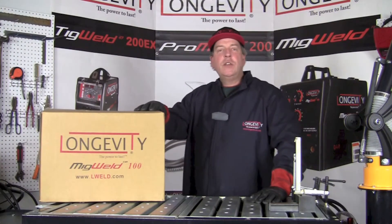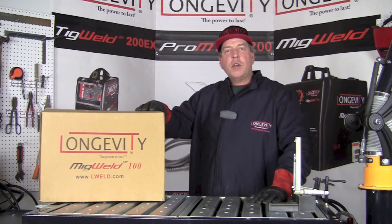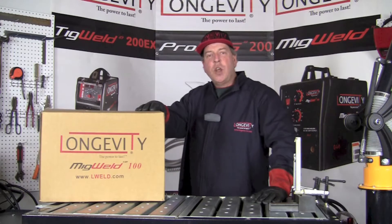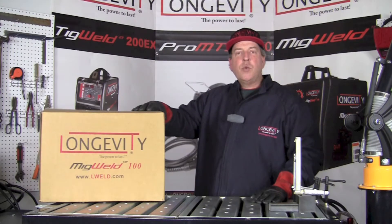Hello and welcome back to the Longevity Learning Lab. Today we're going to take a look at the MIGWELD 100, a flux-cored arc welding machine that uses self-shielded wire. It operates at 120 volts with a 20% duty cycle at 100 amps.